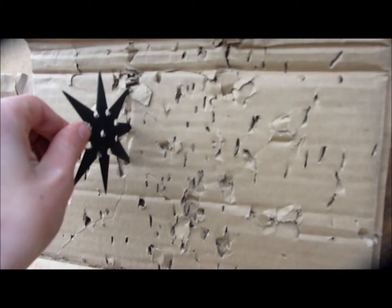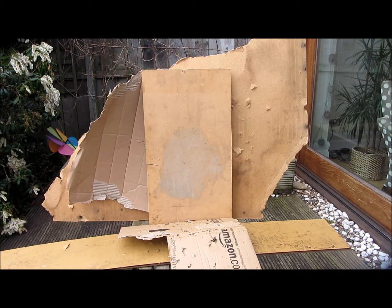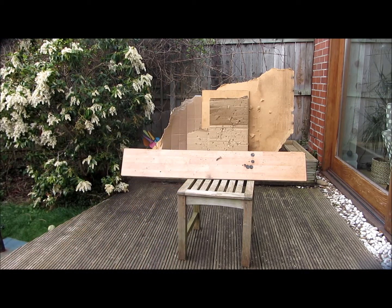This ninja star has penetrated all the way through the cardboard and into the wooden board. These ninja stars can also easily stab into wood. The ninja star's accuracy usually depends on the thrower.